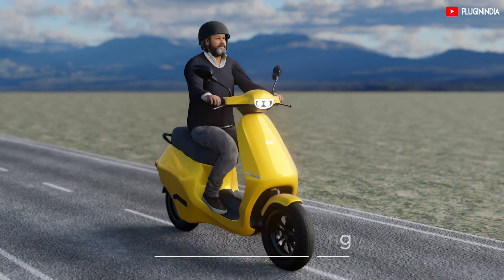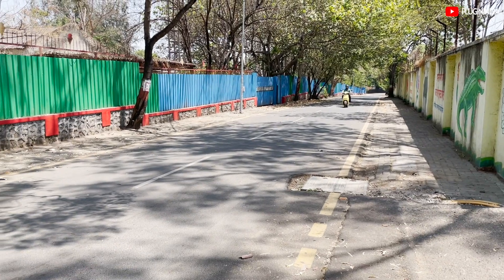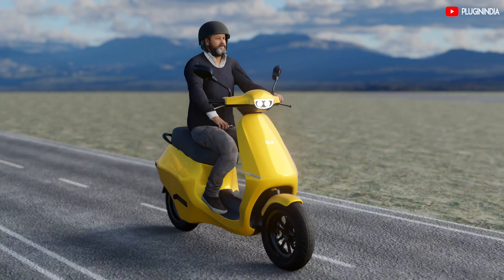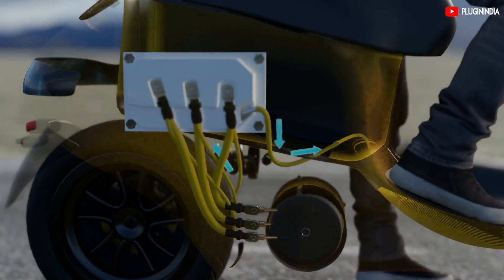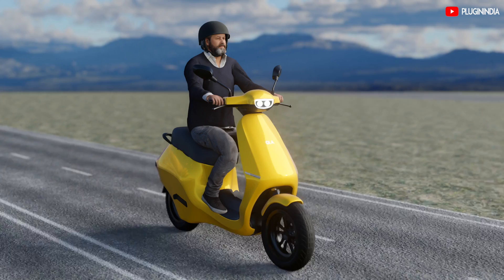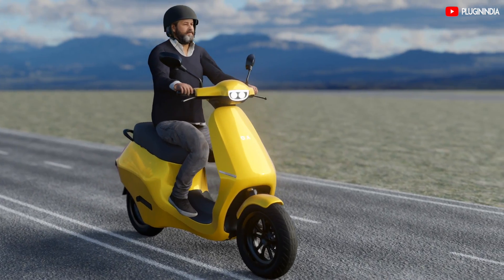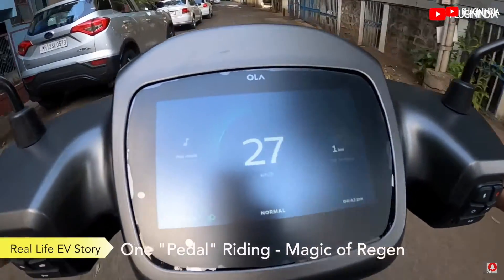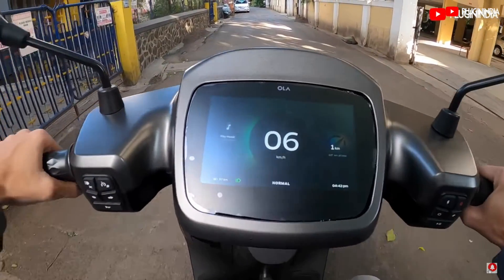Our favorite feature on the Ola S1 Pro is how regenerative braking is implemented. There are three modes: first, braking regen — when you brake, some kinetic energy is sent back to the battery. Second, coast regen — when you let go of the throttle, you can sense the motor becoming a generator with a slight resistance that slows the scooter so you won't need to brake. Third, forced regen — you twist the throttle 10 degrees in reverse direction and the regen becomes more aggressive, with more resistance so you can stop faster. In our testing during a 5 km ride, we never once touched the brakes. The magic of regen is incredible.